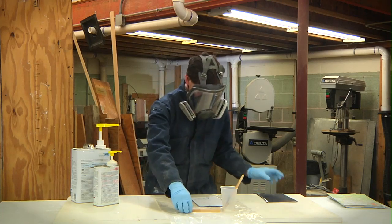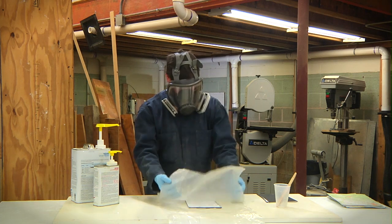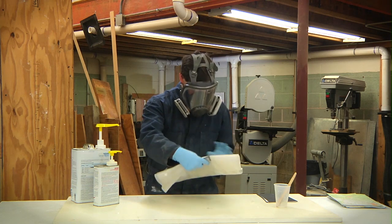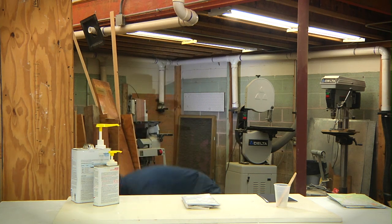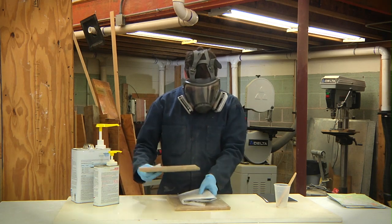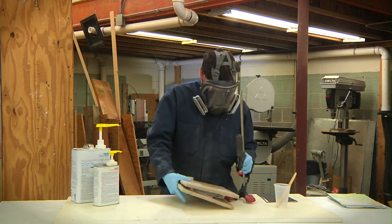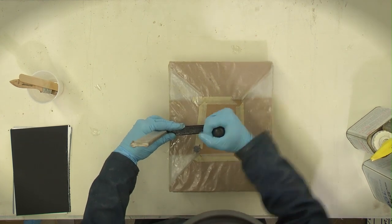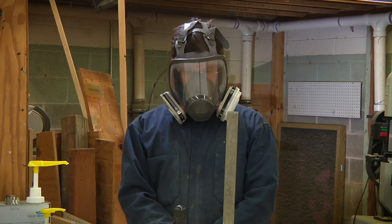Then let cure under pressure as per the resin's directions, and wait patiently.